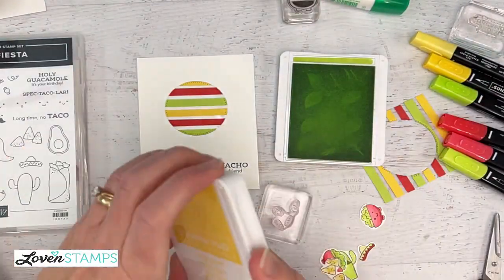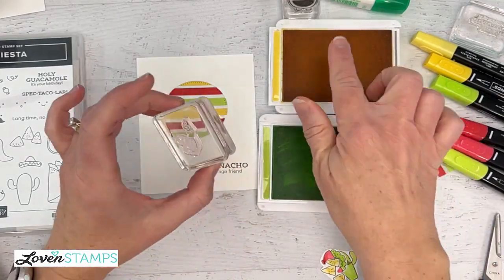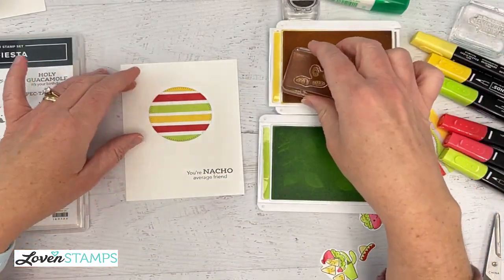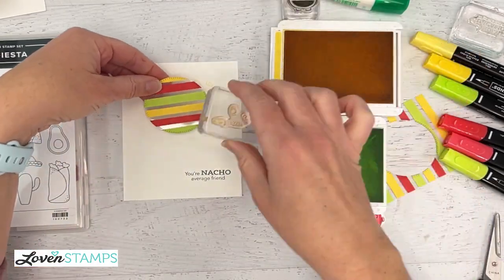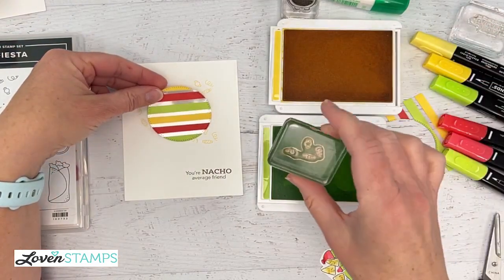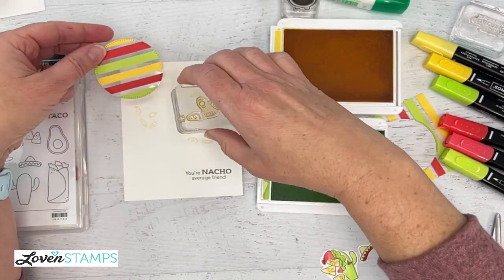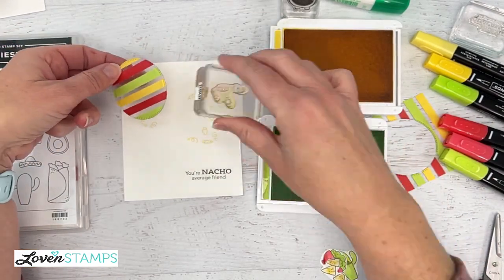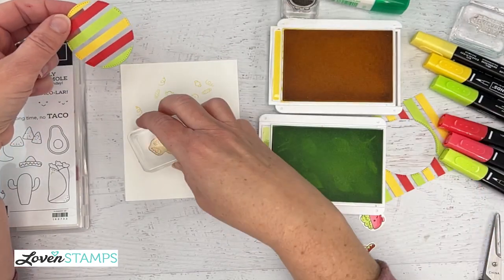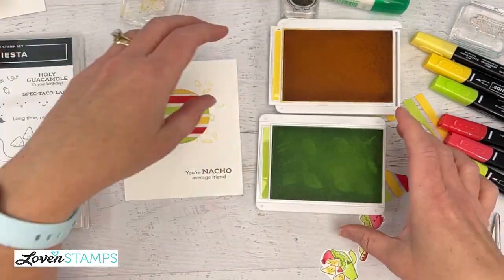We're going to use our ink pads here to match — I've got Daffodil Delight and Parakeet Party. I'm going to use this as a guide, stamp around, do some twisting there at the edges, and then — gasp and alarm — I'm going to go from a light to a darker pad without cleaning my stamp. It'll be okay; it's going to cover it up. No one will be able to tell — they're related colors. Then I would go ahead and wash that.